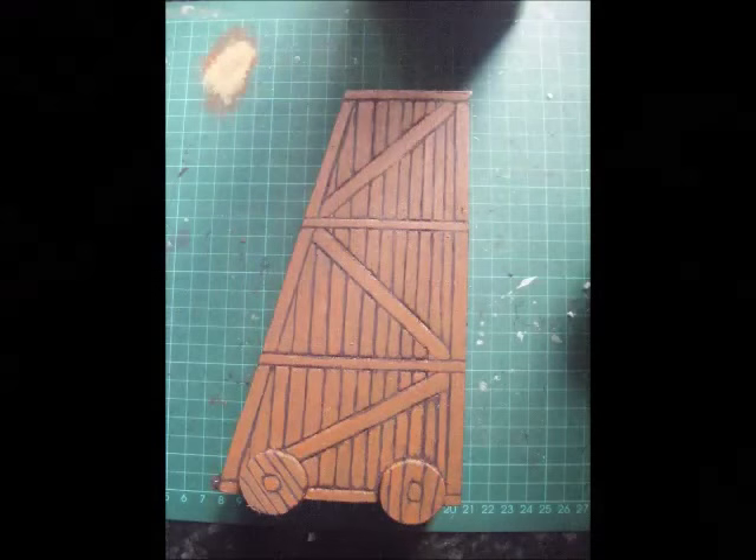Now you need to paint on all your timber work, and I advise painting this in rather than relying on dry brushing. The balsa won't take to dry brushing very well and the recesses aren't really good enough for it. On the inside I dry brushed it all, just because it doesn't have to look too tidy, but on the outside you definitely want good contrast, so it's worth painting on. It takes a bit more time but it looks better for it.